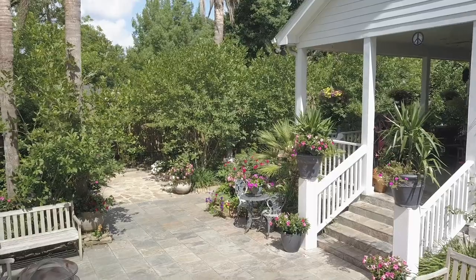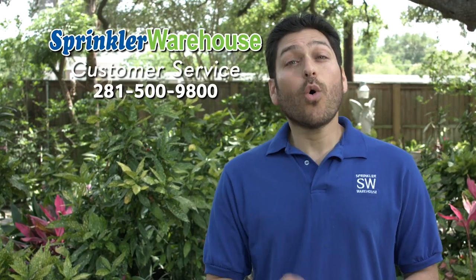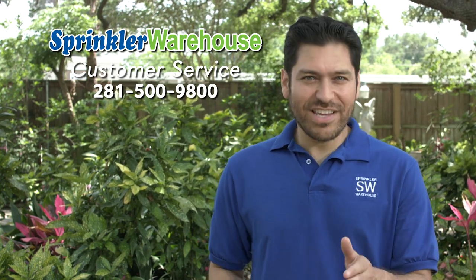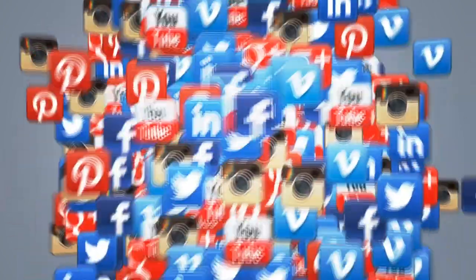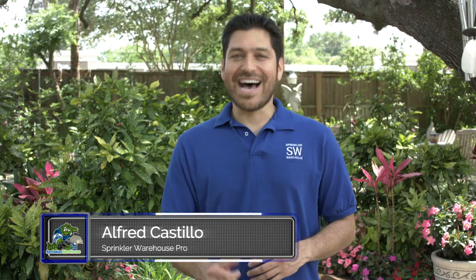Sprinkler Warehouse has everything for your irrigation needs so that your trees, lawns, flower beds, and gardens are lush and beautiful. If you have any questions, give us a call or chat with one of our customer service agents on sprinklerwarehouse.com — they really know their stuff and they'll get you squared away. Subscribe to our YouTube channel for more how-to videos and irrigation tips. For Sprinkler Warehouse, I'm Alfred Castillo, your Sprinkler Warehouse Pro.